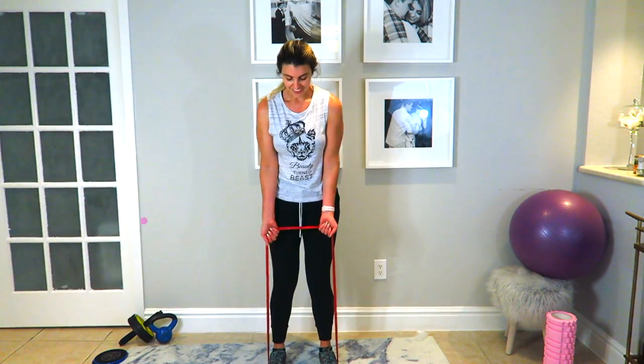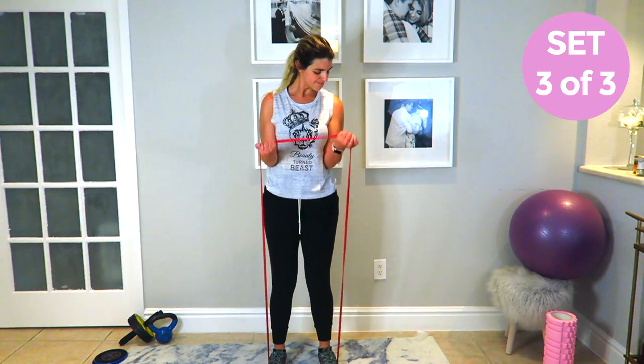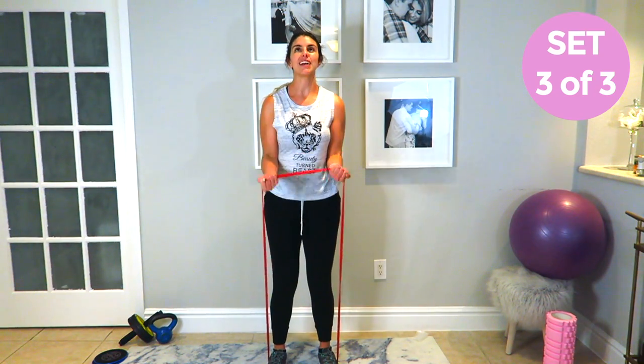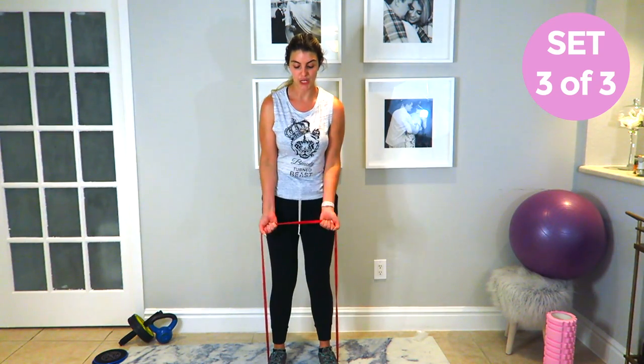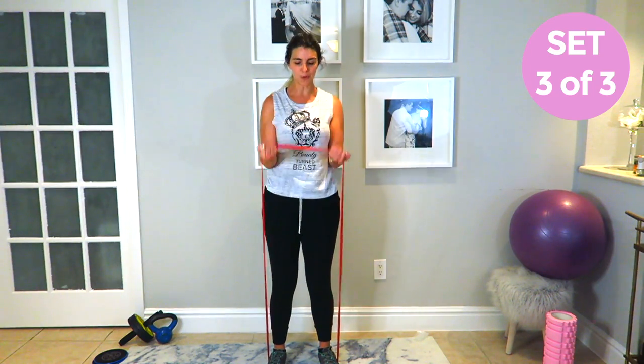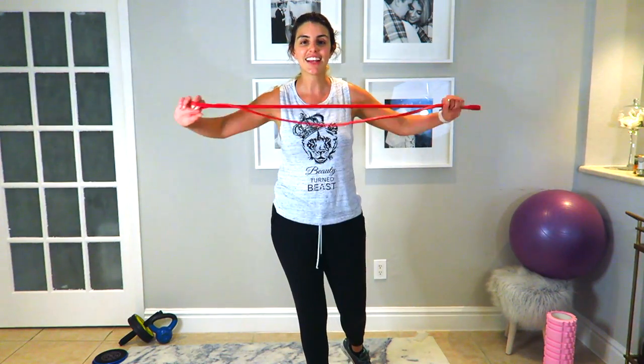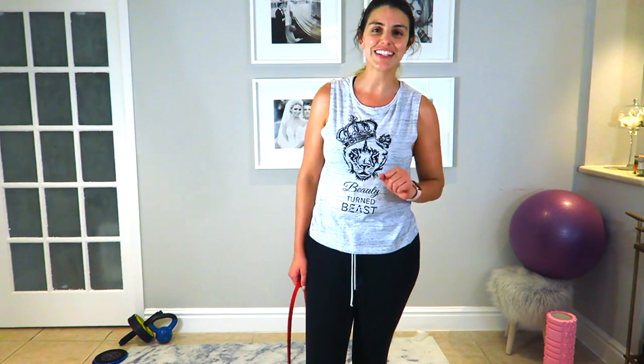We got one more set. Good job — we burned 230 calories today! I will catch you guys in the next one. Good luck on your exams. Until next time, bye!